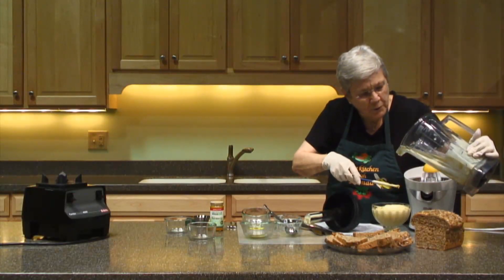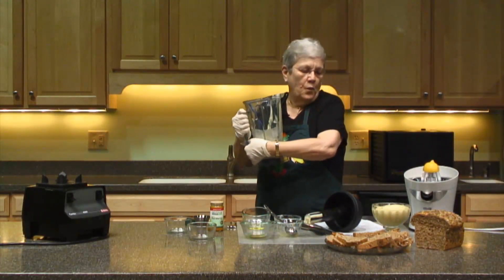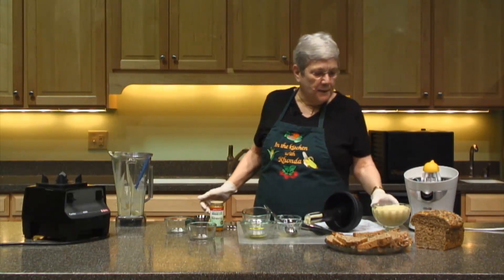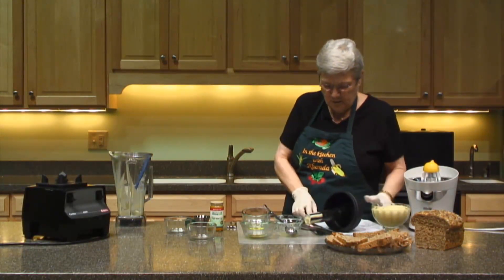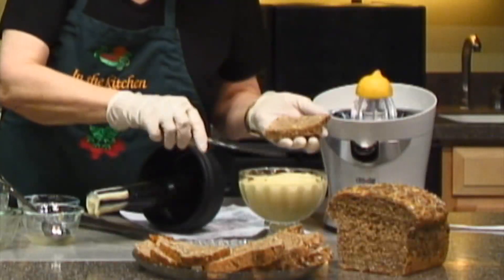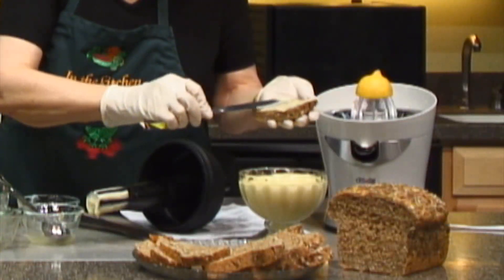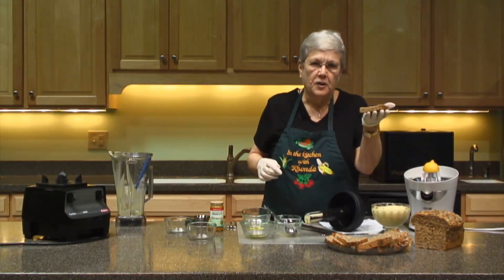You can put it on — like I said — I melt it and put it on air-popped popcorn sometimes when I have a hankering for popcorn. We used to have popcorn every Sunday night growing up, so sometimes I want popcorn and butter. This butter is so versatile and so delicious. I just have to put some on some of this bread. See how nicely that spreads? Isn't that beautiful? It looks like butter.